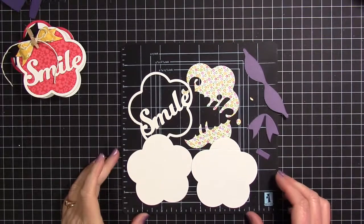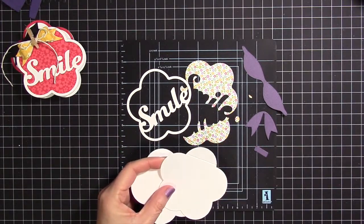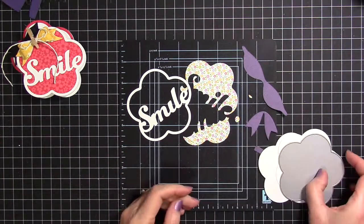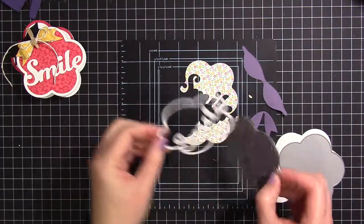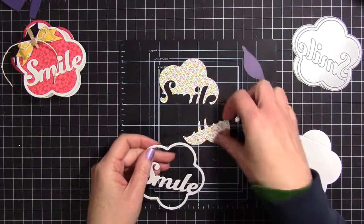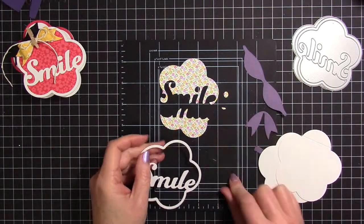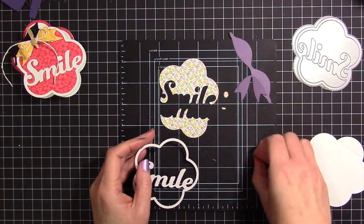Off camera I die cut all the bits and pieces I would need for the card. I die cut the Flower Backer from some Recollections 110lb cardstock and then scored it about a half an inch from the top. I die cut the top or the small portion of the card from the same 110lb Recollections cardstock — I really love using that cardstock for card bases. Then I die cut the same top piece from some patterned paper from the Fruit Stand 6x6 paper pack.